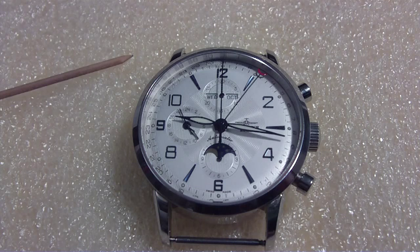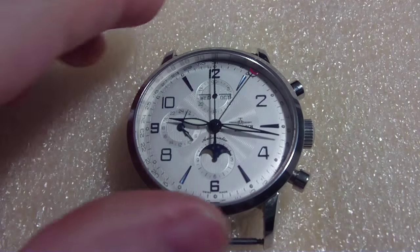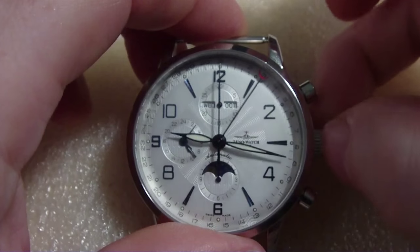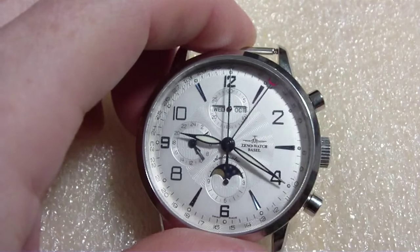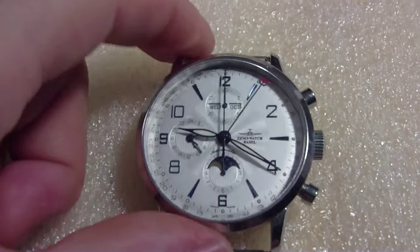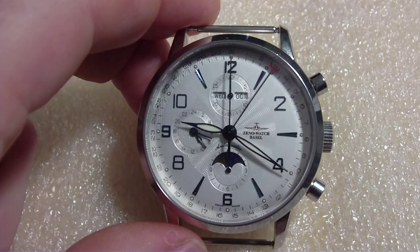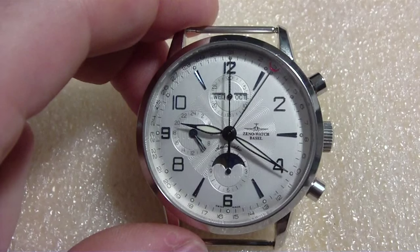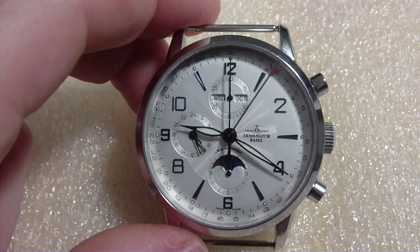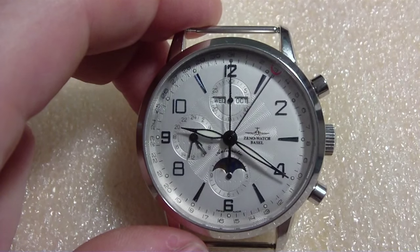What do we have here today? This is a Calendar Chronograph — I guess you call it — from Zeno. Zeno Watch Basel, I don't know how to pronounce that. Calendar Chronograph.